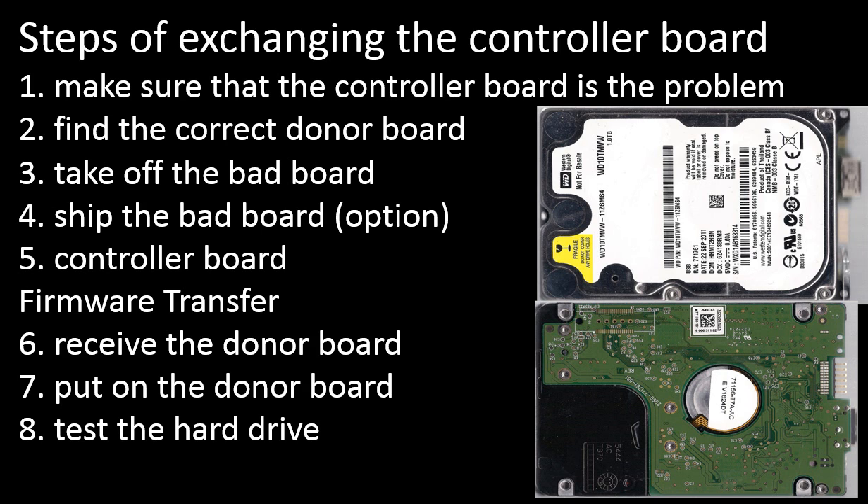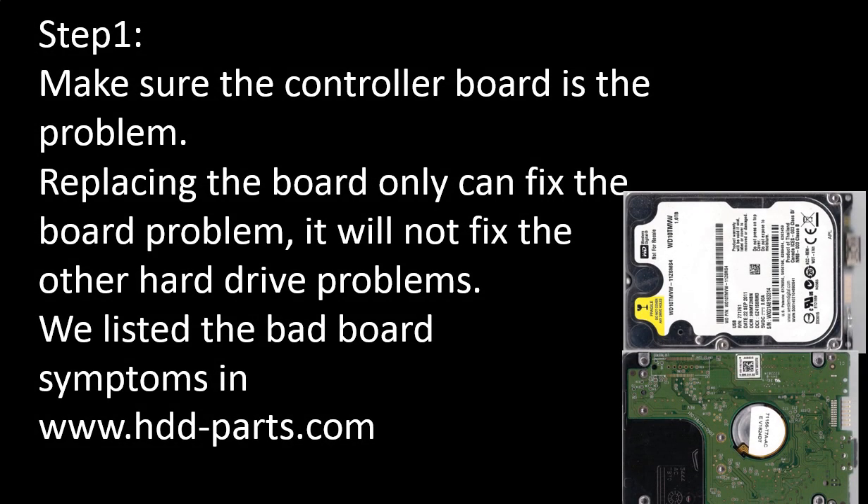6. Receive the donor board. 7. Put on the donor board. 8. Test the hard drive. Step 1: Make sure the controller board is the problem. Replacing the controller board can only fix controller board problems — it will not fix other hard drive problems. We have listed most of the bad board symptoms on our website.